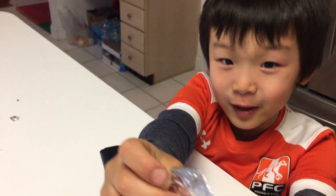First, you take this piece of aluminum foil and you turn it into little pieces.